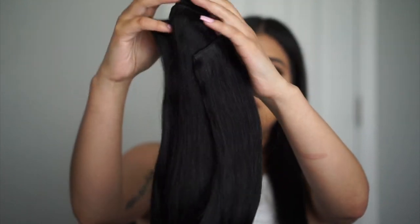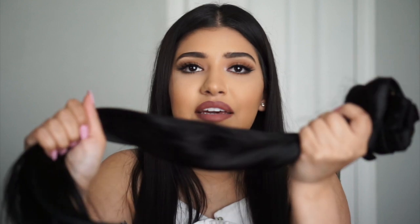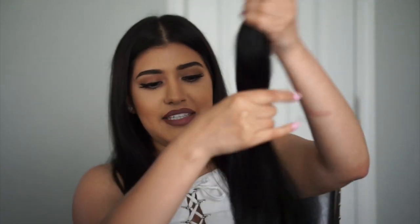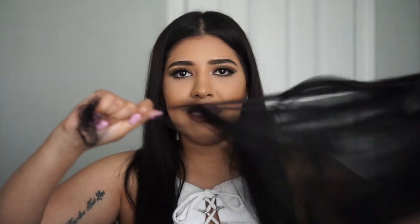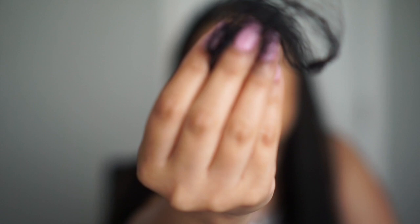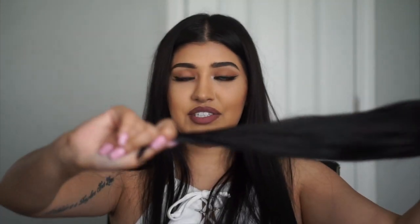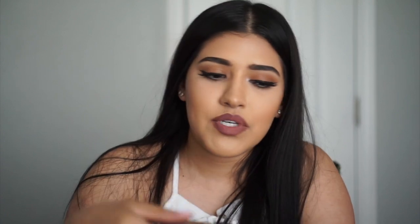It comes in a little net — you take the net off and they're pretty heavy. There's nothing like feeling a fresh set of hair extensions. What I always do when I get extensions is grab them and pull to see if any hair sheds. I got no hair — it's not shedding at all, which is a good thing because you don't want your hair extensions to be shedding.